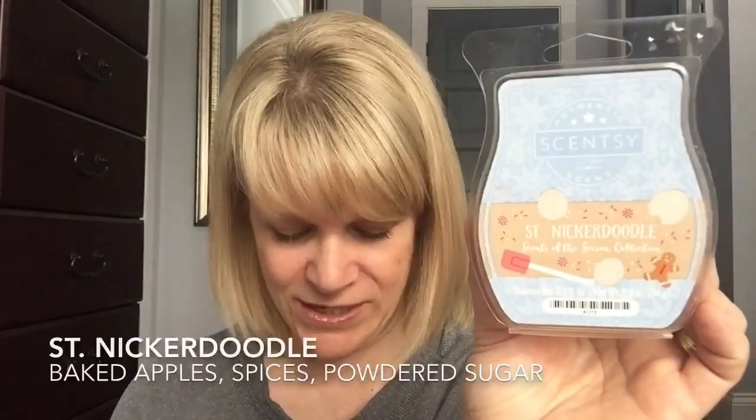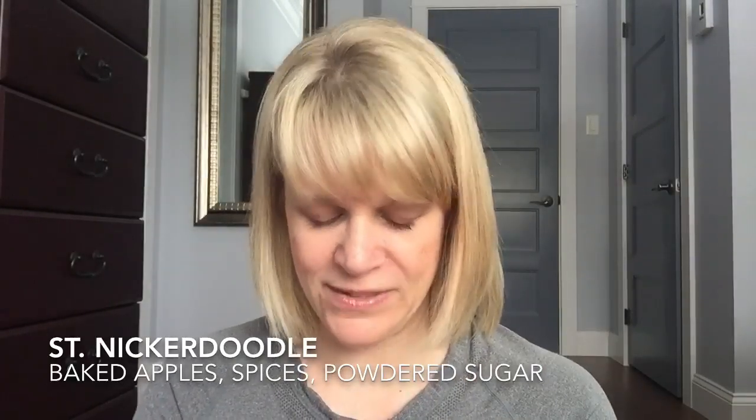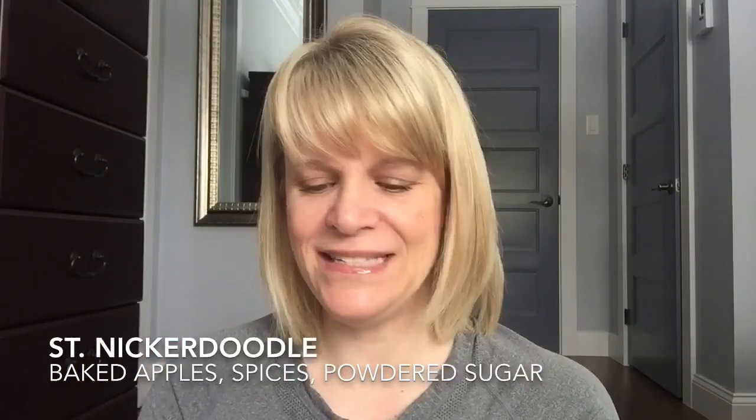Let's talk about scents that are no longer available. You should always have a Bring Back My Bar list — either on your phone or on paper — because you always want to add to it. I finished up a Saint Nicker Doodle from the Scents of the Season collection, probably about three years ago. This is baked apples, spices, and powdered sugar. On cold I don't really like the powdered sugar, but when I warm it I really, really, really like this — it's pleasant, yummy, bakery, a tiny bit of spice, very sweet. I would like to see that one come back.